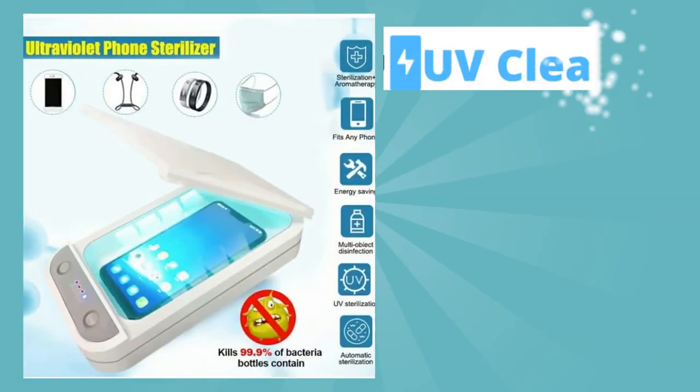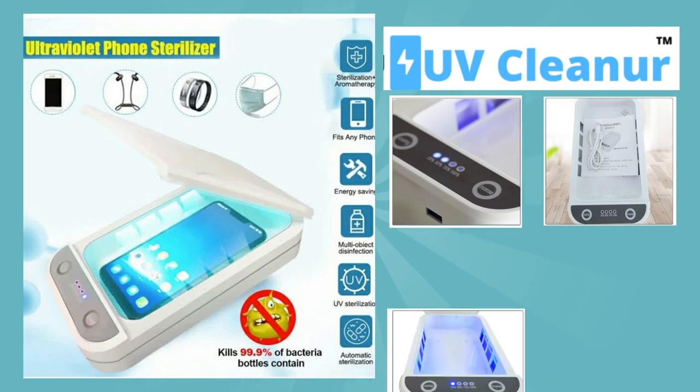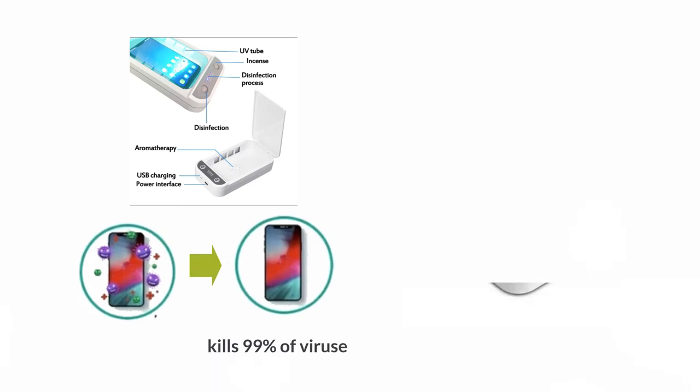Sterilizer Box is proud to be the first and only cell phone charger that cleans and sanitizes your phone while it charges and kills 99% of germs. Now you can enhance your daily charge with the sanitizing process.